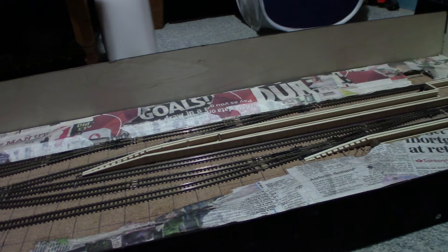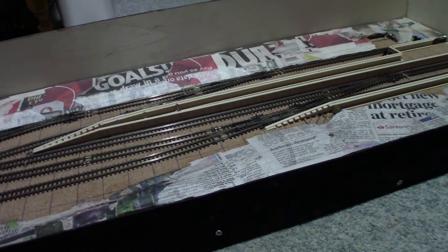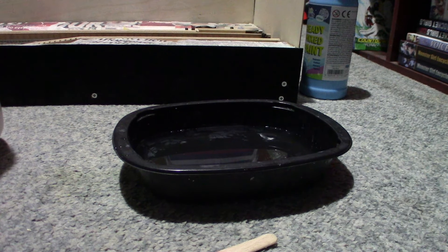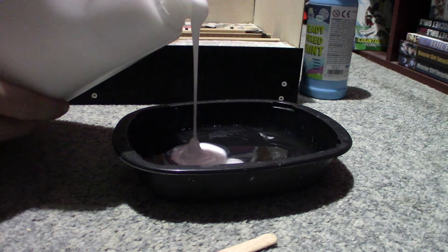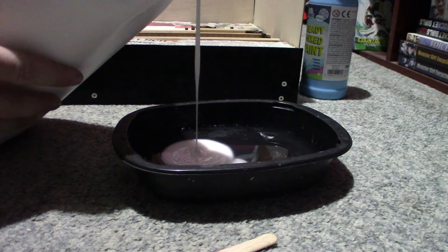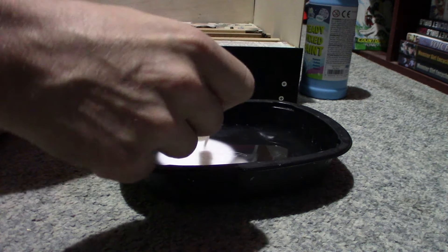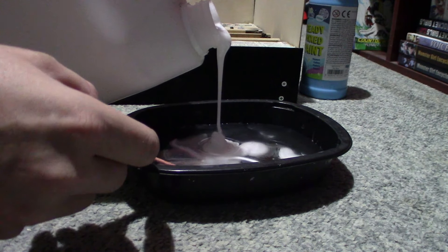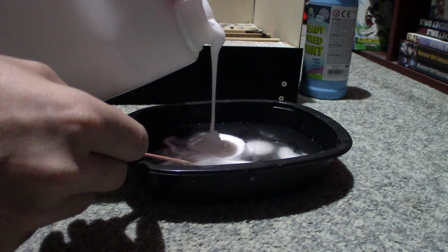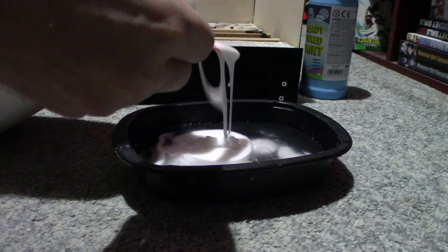Alright, so here we go making some of the glue paste - I've already got the water in there which I put in first. I'm hoping it's a 50/50 mix; that doesn't quite look like it's enough. It doesn't matter if it's too thick.